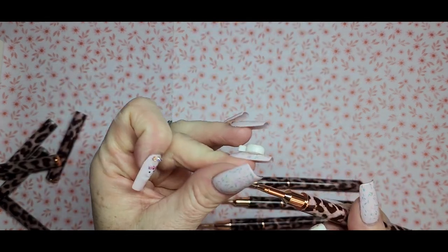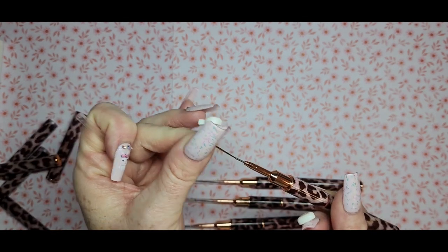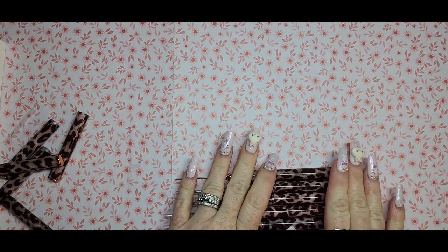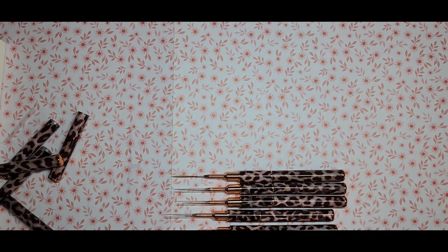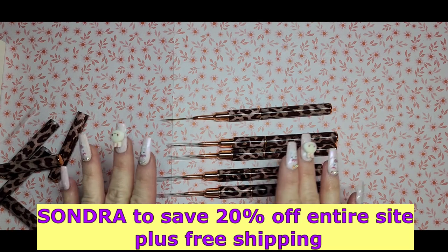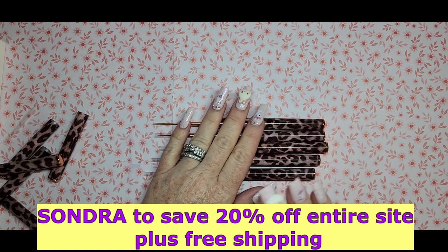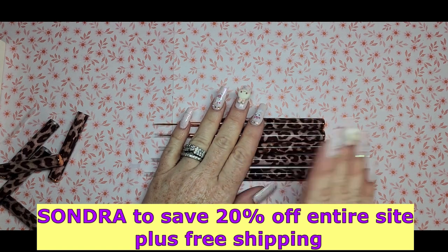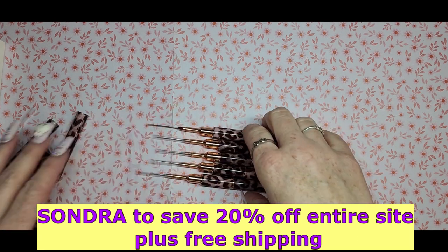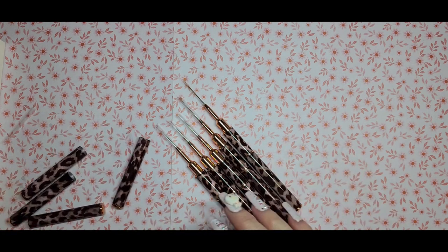These are pretty cool — I like the design on them. They are on sale for $9.99, and they did give me a discount code. The code is Sondra and you get 20% off plus free shipping, and the code can be used on all products. I'm going to link all the sets below. Now let's move on to the next set of brushes.